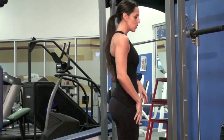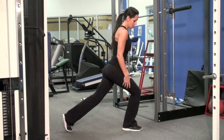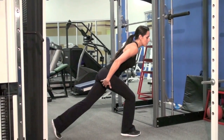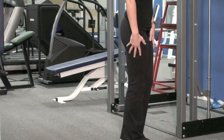Traditionally when you do a reverse lunge or any kind of lunge, there's more load on your quads when you're pressing up and going down. I want to show you a way that you can target more of your ham-glute tie-in right here as you're pulling up when you're doing your reverse lunge.